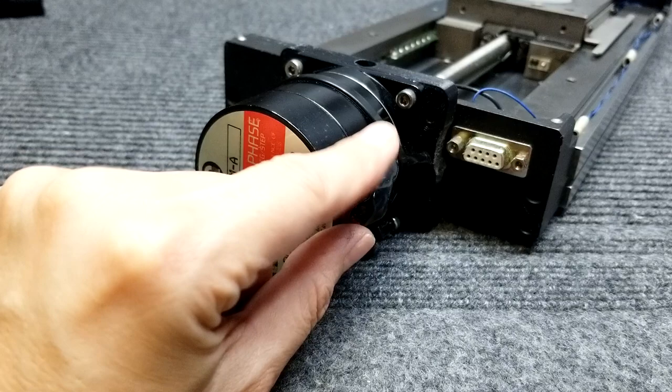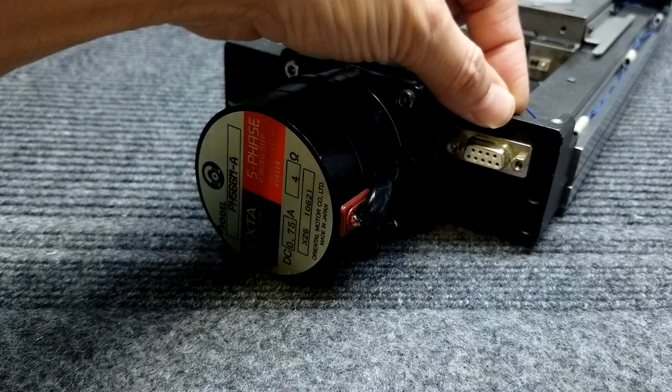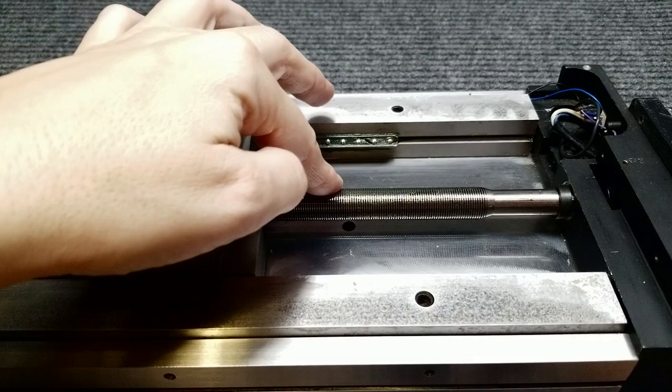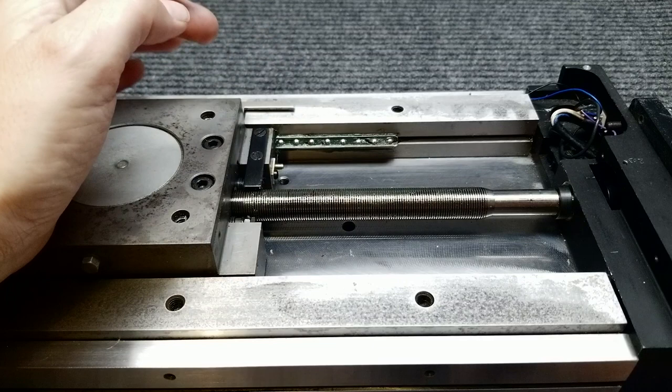The wires go through this cap here, which I believe is 6061 aluminum and just black anodized. This lead screw is really nicely polished - I don't think it's got much wear on it. It seems to be made really nicely and it's probably about 15 millimeters in diameter. You can see I've got polyurea grease all over the place from when I tore this apart.